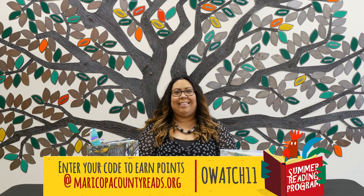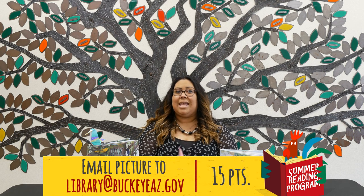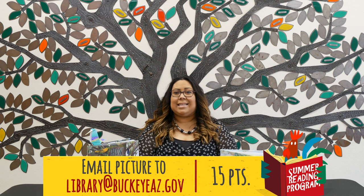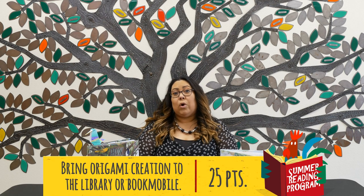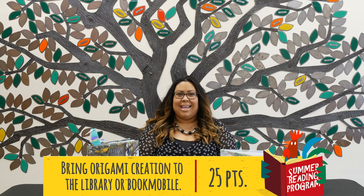Now for our summer reading code: it is 'watch11'. It can be entered at www.maricopacountyreads.org and redeemed for additional points. Don't forget to send in a picture of your masterpiece to library@backeyeaz.gov for an additional 15 points. You can also bring it to show staff at your library or the bookmobile for an extra 25 points. If you haven't signed up for the summer reading program, it is not too late — the program runs from June 1st and ends on August 1st. I hope you enjoyed this video and we'll see you next week for more origami fun. Bye!